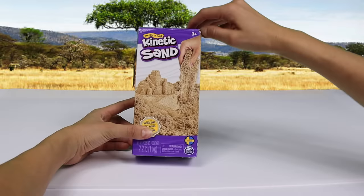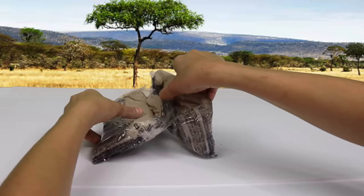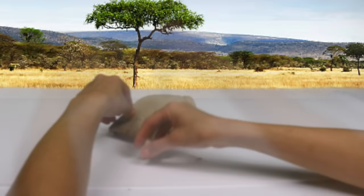We have kinetic sand. Let's open it up. We'll pour it out and spread it to make our savannah plain.